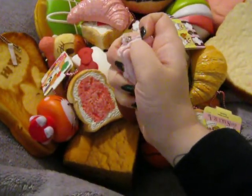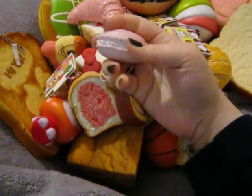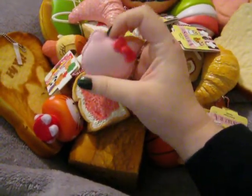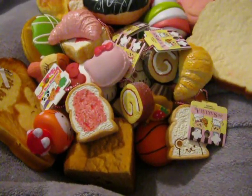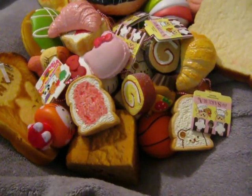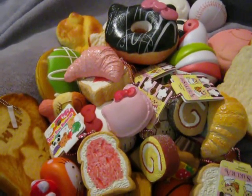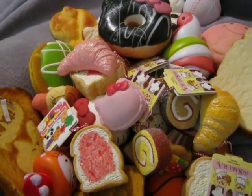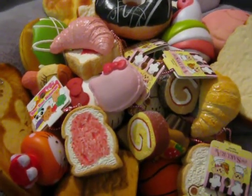I also have this unlicensed Hello Kitty macaron. This one's pretty squishy but it came super defective. It was from a Store Envy shop called Kawaii-licious. I got something else from her too, but I wasn't really impressed with either one of the squishies I got from her.